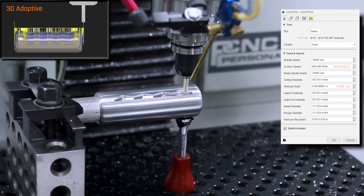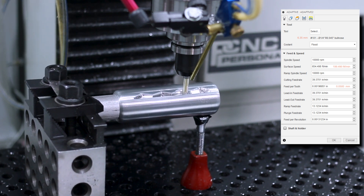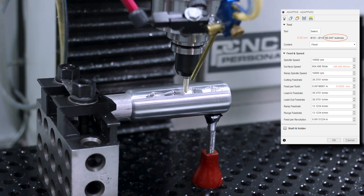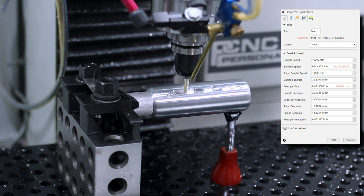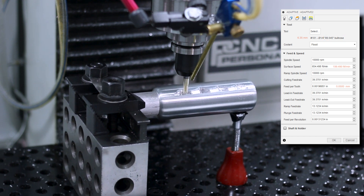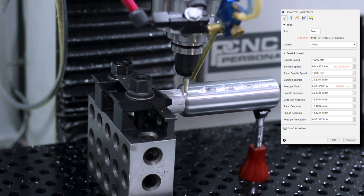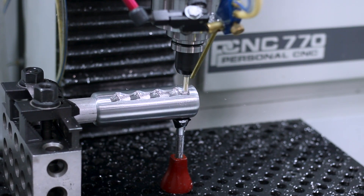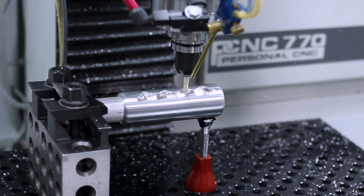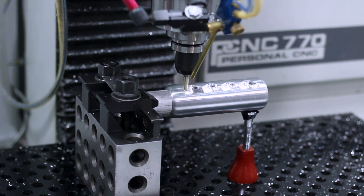We're starting off with a 3D adaptive. We're using a quarter inch end mill here with a 45 thou radius, so that makes it a proper bullnose that we can do surfacing with. Roughing out with all the RPMs we've got — that's about 650 surface feet per minute at two thousandths of an inch feed per tooth. And you can hear that this is definitely a compromised work holding solution; we would benefit from having a bit more rigidity.